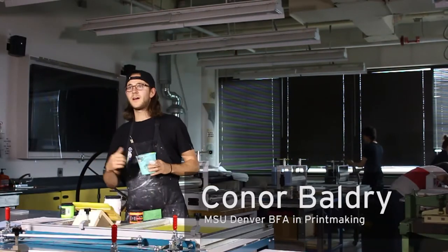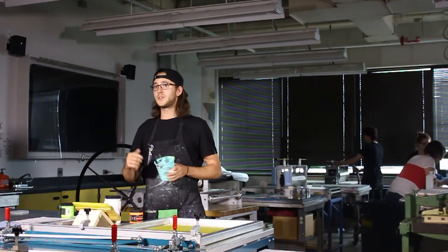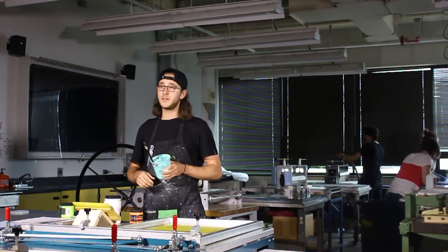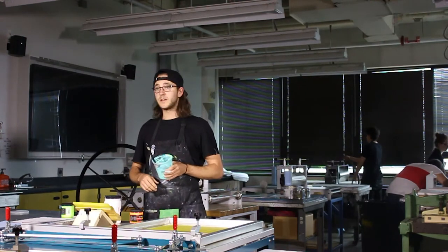This is Karl Wallery, a Bachelor of Fine Arts with a concentration in printmaking. Today I'm going to be showing you a little bit about screen printing — just some basics and the technicalities thereof.